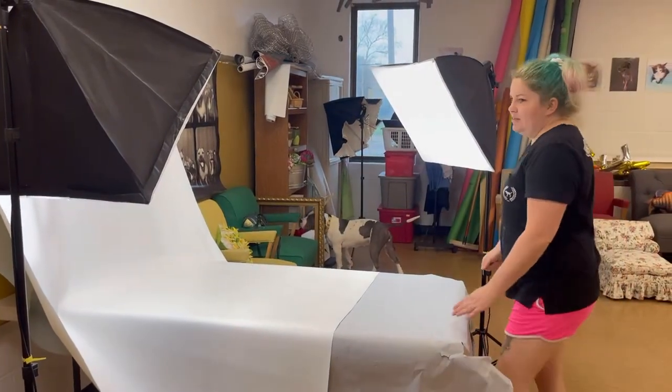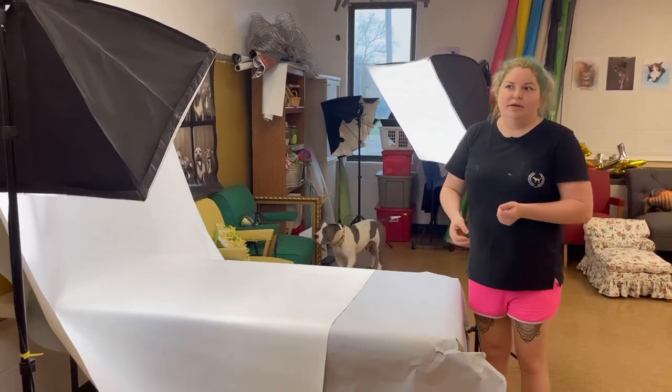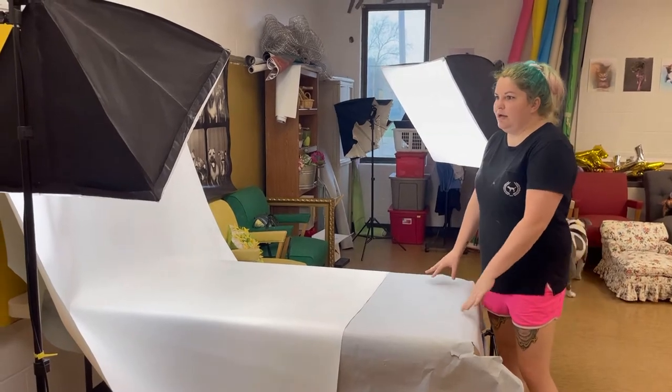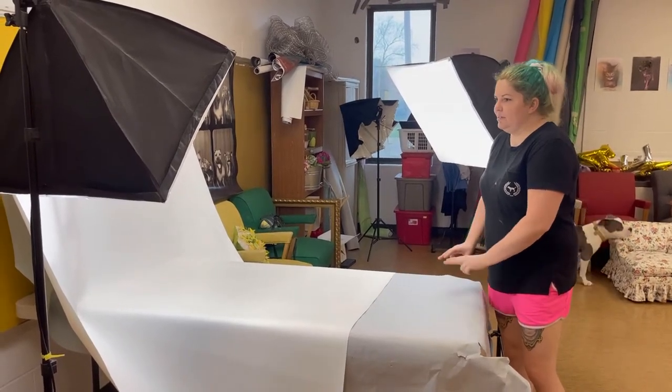You can use things like toys and treats — anything like that to get them to look at you. This is a very easy setup for smaller dogs, puppies, and cats.